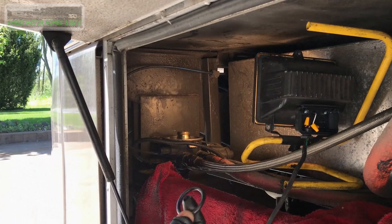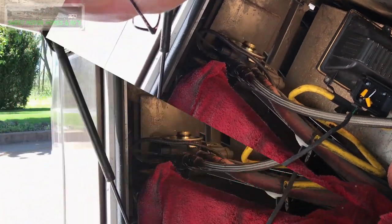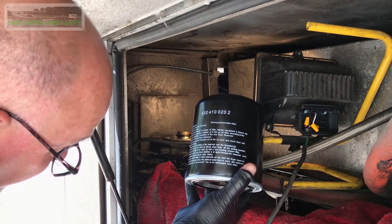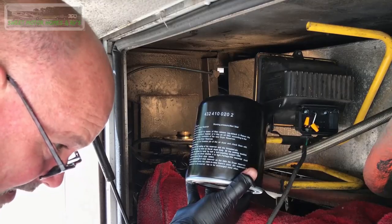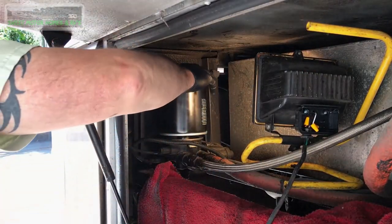Now we'll take our new seal that has some synthetic grease on it, put that on. Our new filter has grease on the seal as well. These are supposed to be replaced every two years roughly. All you do is screw it back down till it touches and then turn it a half turn. If you hear any leaks or anything like that, you can turn it another quarter turn at a time. Then make sure you write the date on it.